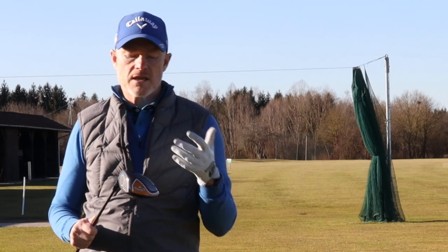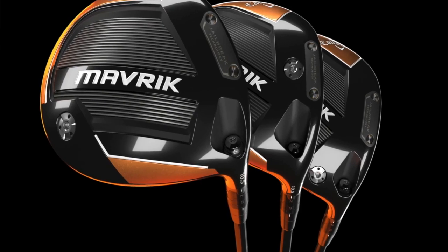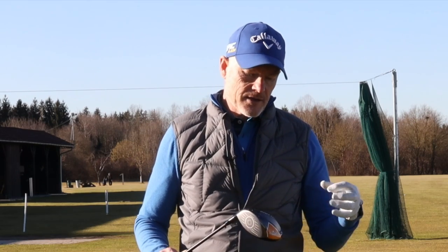Callaway are giving golfers options, along with other manufacturers. In this series you have the classic Maverick, the Sub-Zero which is a low-spinning club head, and the Max. The Max has a very high MOI — moment of inertia — so off-center hits are forgiven more, the club head is less likely to twist, you're less likely to lose ball speed, and less likely to incur penalties with side spin.